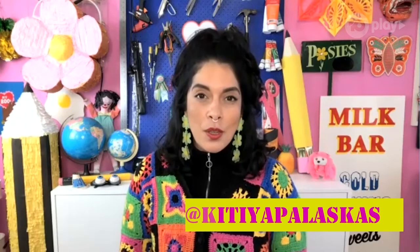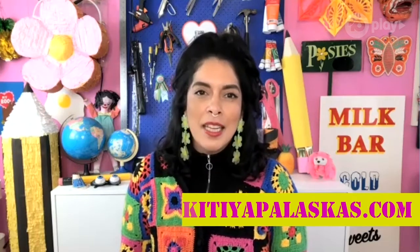Well thank you, Kit, for coming — it's been so much fun. It was fun watching the show with you, I loved it. If you want to follow Kit, you can say hi over on Instagram at Kitia Pulaskas, or explore all the DIYs she's made over at her website KitiaPulaskas.com. Thank you everybody for watching today's Crafter Show. Join me again tomorrow for another recap of Making It Australia. Until then, keep crafting!